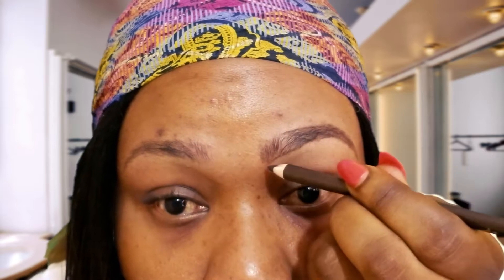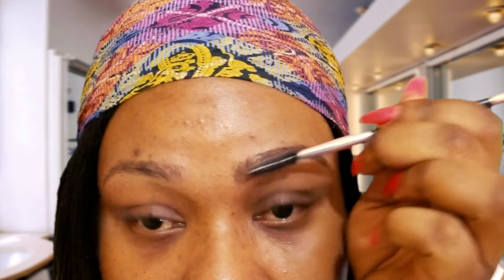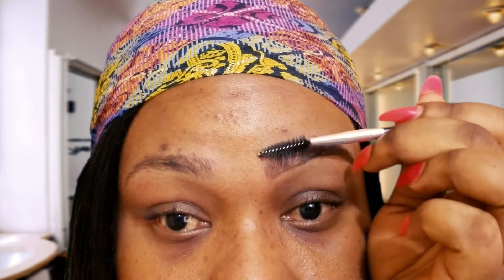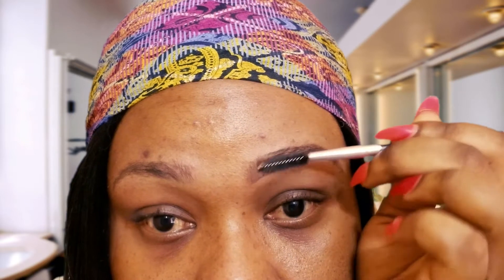For this part, just be gentle — how you hold your pencil matters. Once you're done filling in your brows, take your spoolie or brush and comb it, following the shape of your brows.